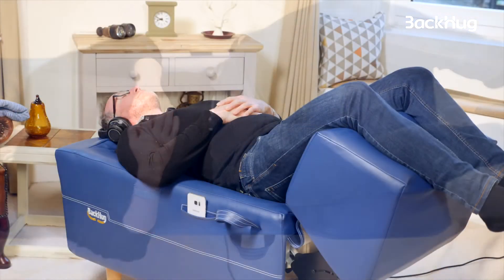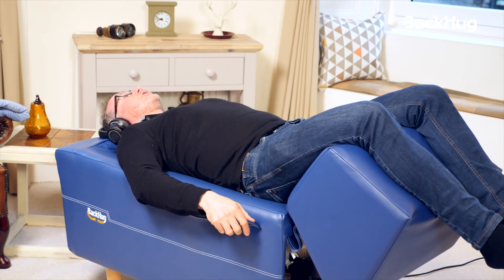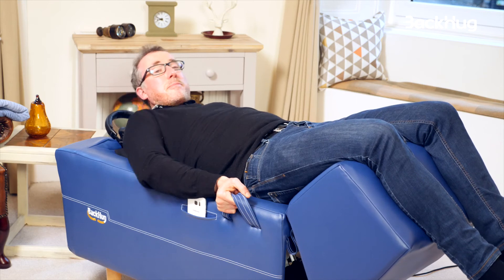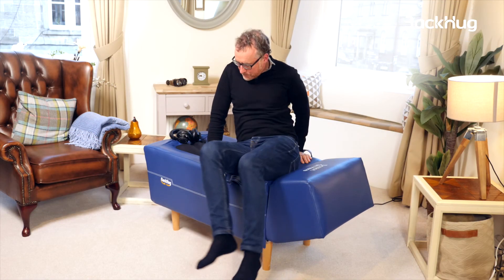The session has ended. I can feel the leg rest coming down. I'm gonna grab the two handles on the side, lift myself up like this, and swing my legs off the leg rest.